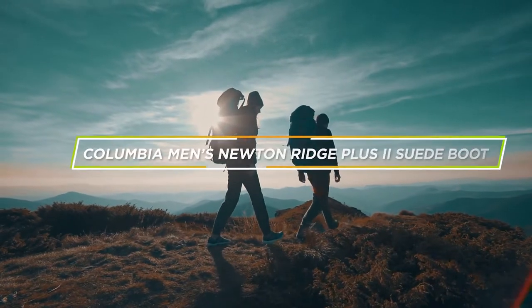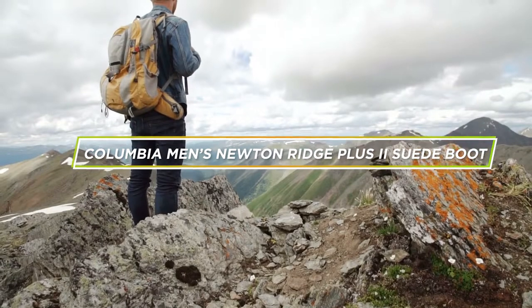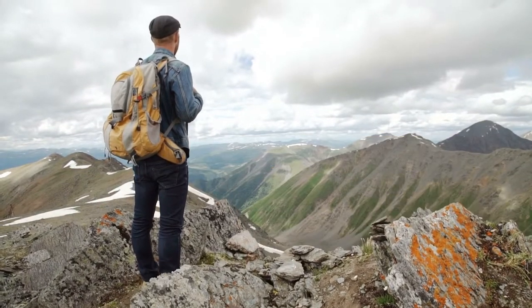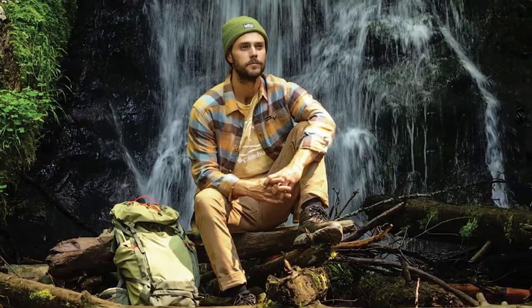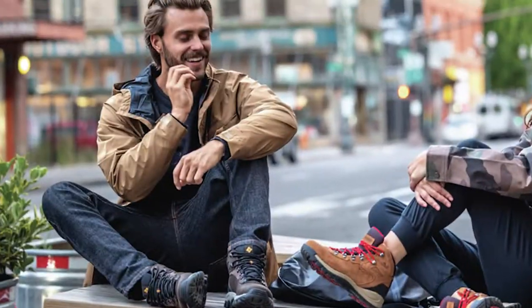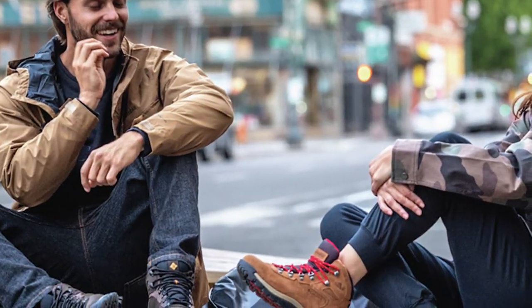Welcome to our review of the Columbia Mance Newton Ridge Plus II Sweet Boot. If you are looking for a durable and comfortable pair of boots for your outdoor adventures, you may want to consider this boot. In this review, we will provide you with an in-depth analysis of this boot, covering its features, design, comfort, and performance. So, without further ado, let's get started!